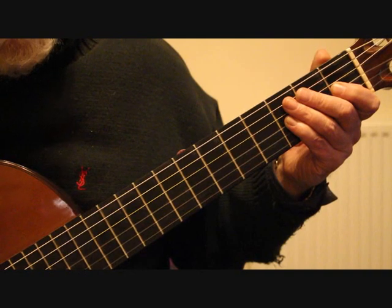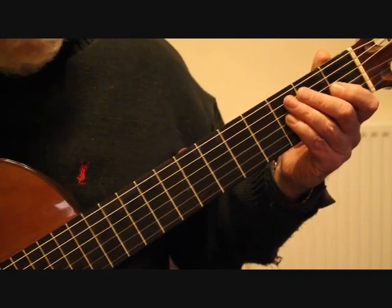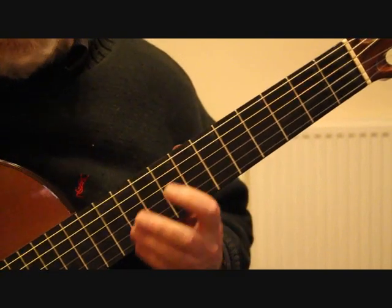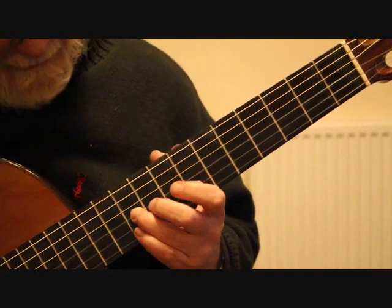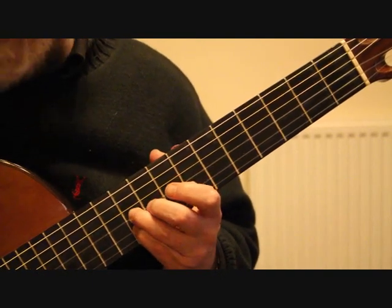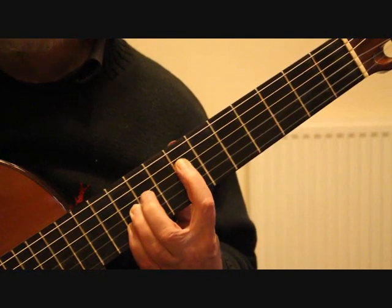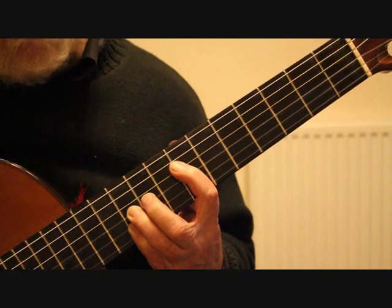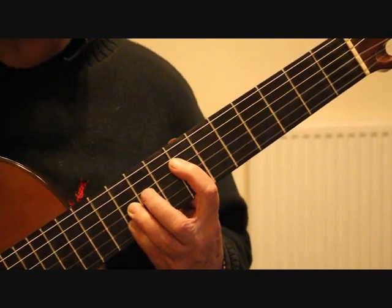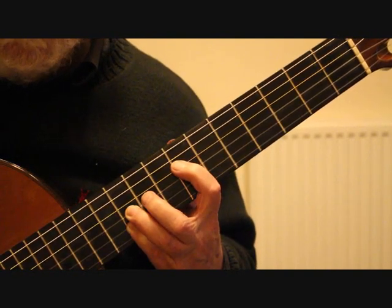We finished on the previous video at bar 14, so we'll start on the last beat of that bar where we have the third finger on the tenth fret third string and the little finger on the tenth fret second string, with the first finger on the seventh fret fourth string. That's the fingering for the last beat of bar 14, giving us the third string and the tremolo on the second string.